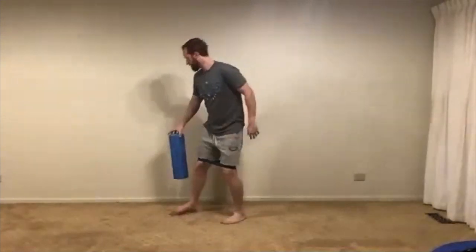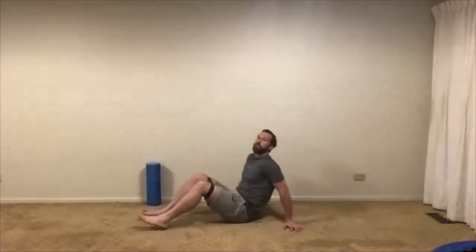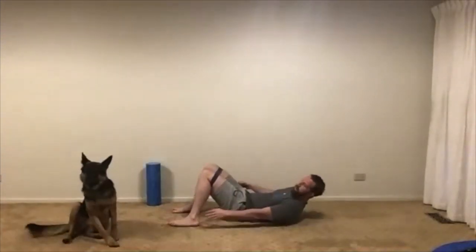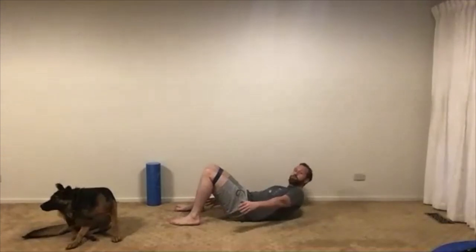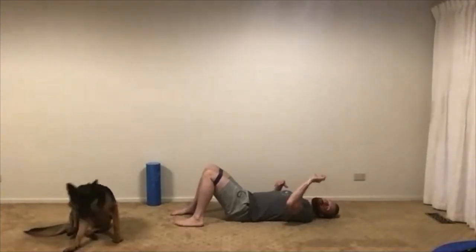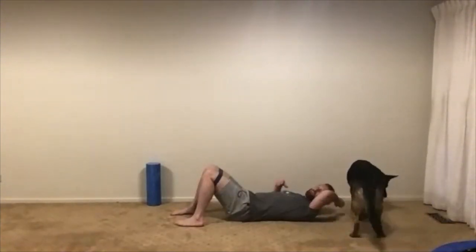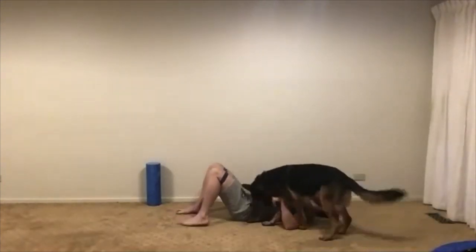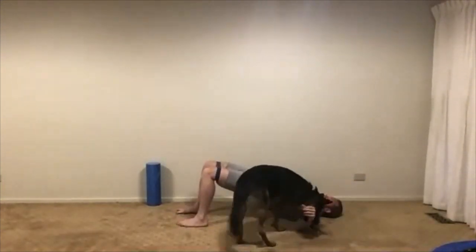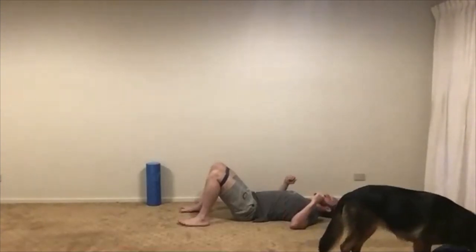We're moving on to our glute bridges — three sets of 12. We come down to the ground. Making sure I can twist to my side and touch my heels or Achilles — that tells me my feet are about the right distance away from my bum. Don't squish that imaginary grape — just have a little bit of pressure on it, but don't squish it. You should still feel the grape. Push through your heels and hips up to the sky, then gently back down, rolling one vertebra at a time, and pushing back through your heels.